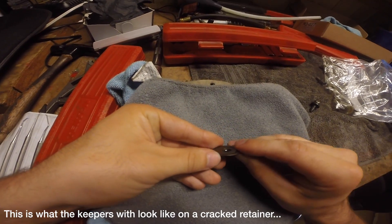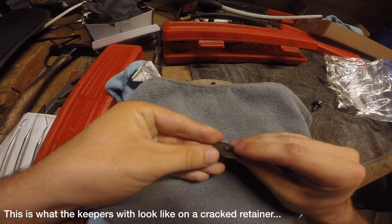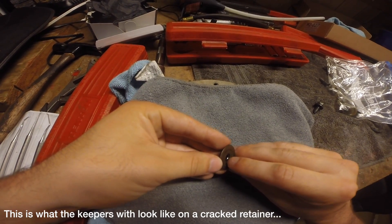This is a telltale sign of a cracked retainer and this is what you want to be looking for when you are doing your inspection.